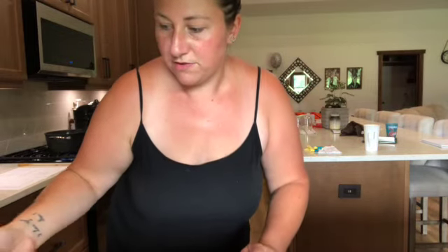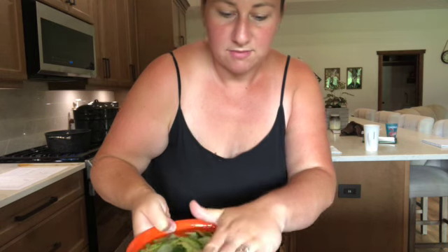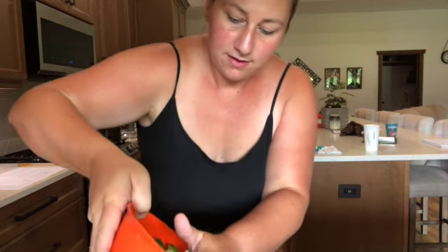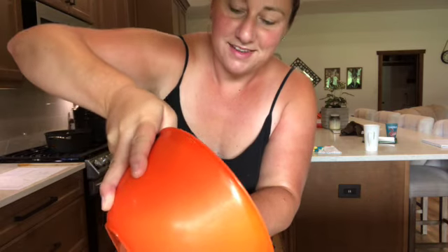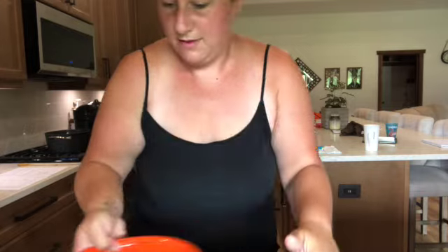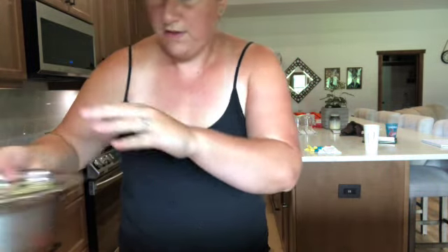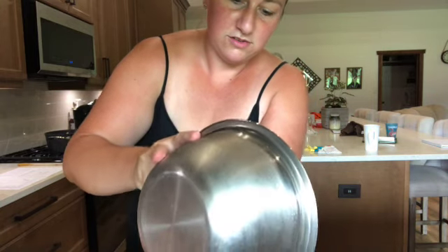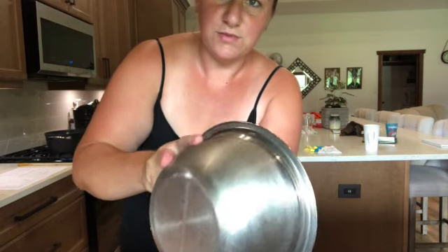While I'm waiting for that to come to a boil, I'm going to take my cucumbers out of their bath and strain the water out of the bowls as much as I can with both batches. Then we're going to pack the jars — as soon as the brine has boiled, we'll be ready.